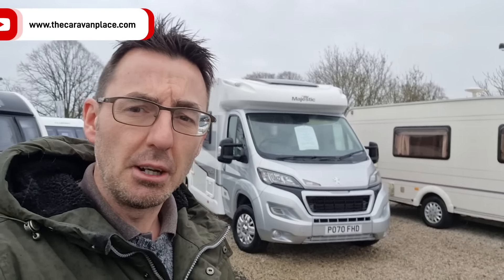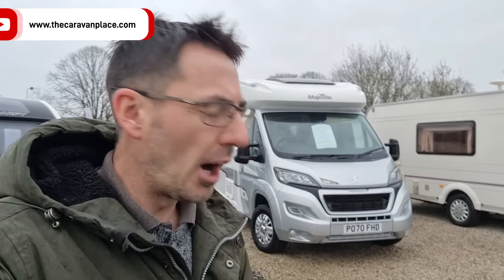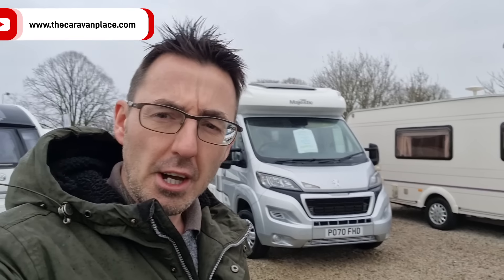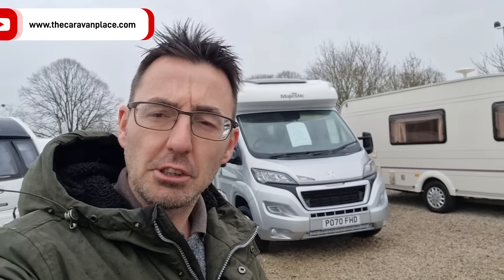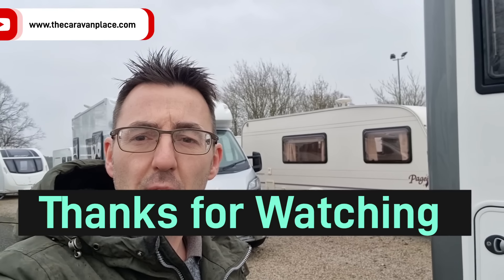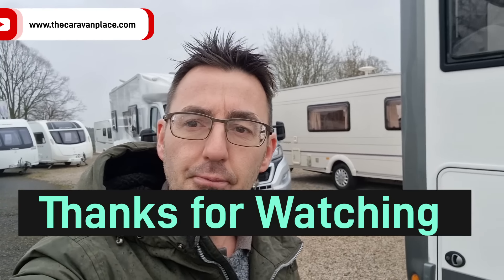We've gone very motorhome-heavy again this week, but hopefully if you're coming up for your first MOT and haven't had your motorhome long, these are things that are very wise to pre-prepare and pre-check. Hopefully you've enjoyed this week's video - if you have, hit the subscribe button, hit the like button, and we'll see you next time. Thanks for watching - I'm Mark of The Caravan Base.